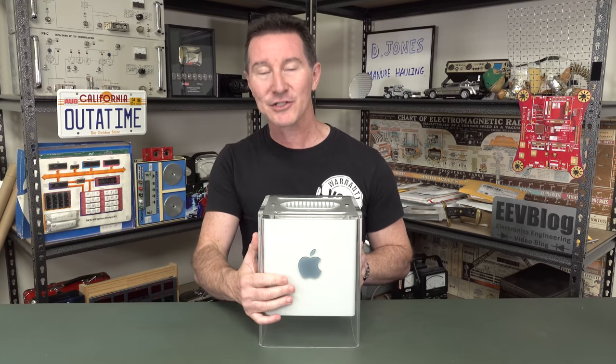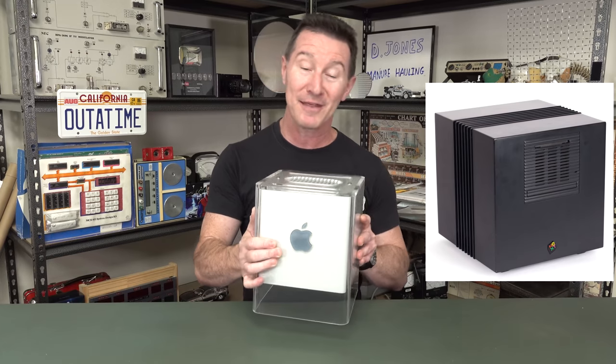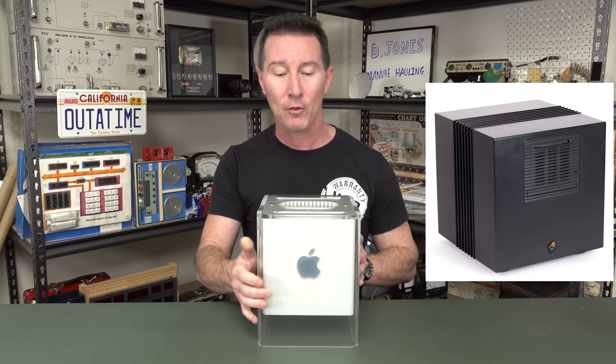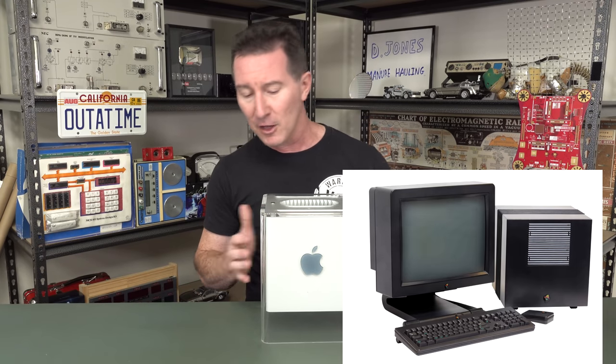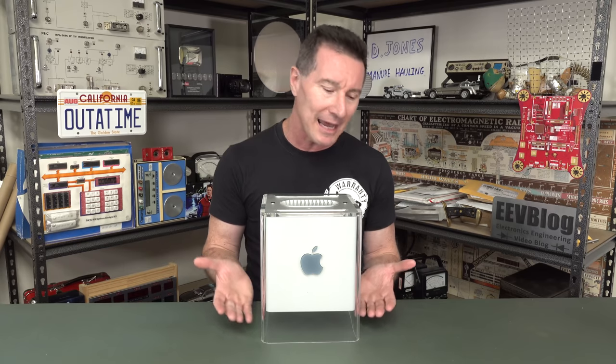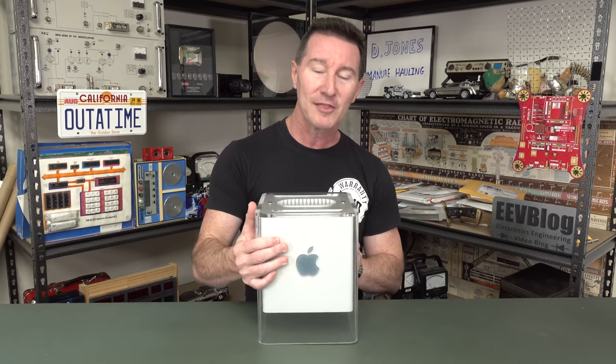This was designed by Jonathan Ives, and clearly it's a homage to the NextCube - Steve Jobs' famous NeXT computer company that he founded after he left Apple. That was the mid-90s, and then it was acquired by Apple, and he came back. So clearly that was the inspiration for this cube form factor. But Jonathan Ives wanted to minimize the clutter - hence he wanted it to look like it was floating off the bench.